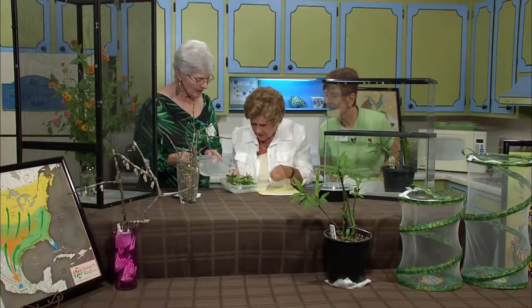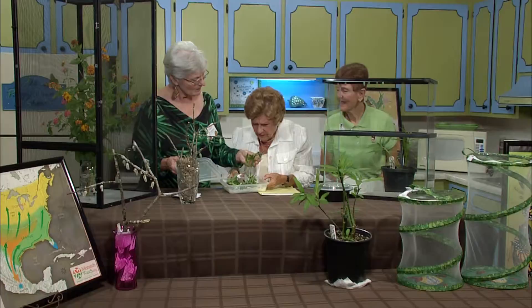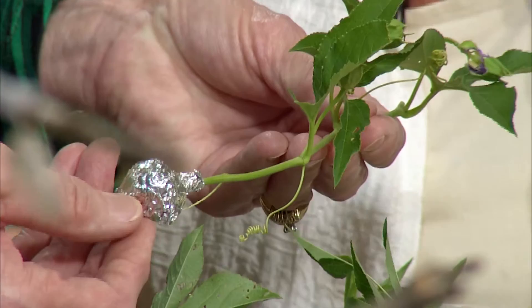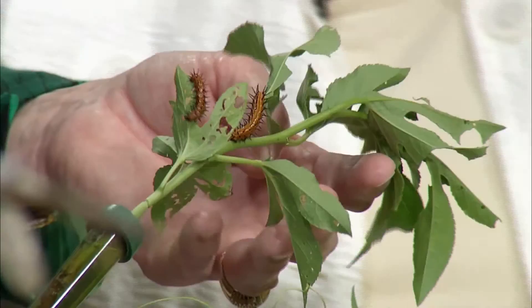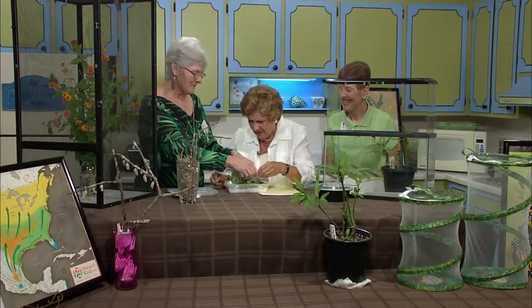This one is not a monarch. You can do this with other butterflies too — look at them, they're busy! Their host plant is actually the passion vine. I took a clipping, wrapped a paper towel around the end to keep it moist, and put aluminum foil around it — but you can also use a floral pick. Look at all that activity — they've eaten the leaves. They're very happy!